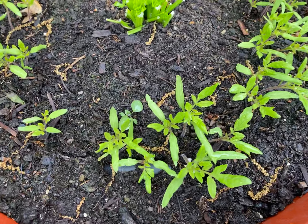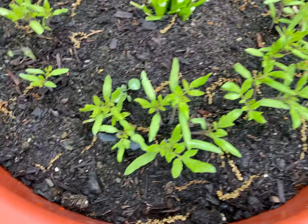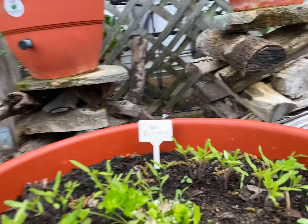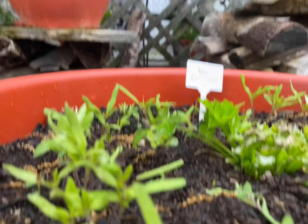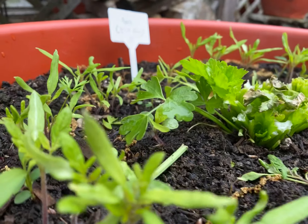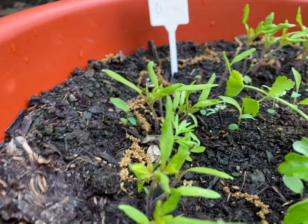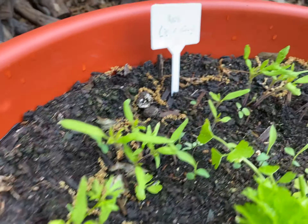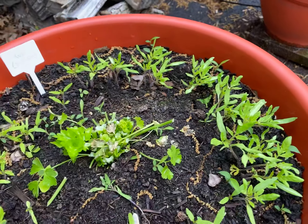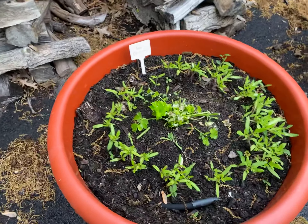These are the same tomato plants. Now, you see how densely populated these plants are? This is extremely, extremely dense — very, very dense. And extremely dense, but they're beautiful. They're absolutely stunning. Let's count and see how many we have in this planter here. This is going to be a tough job, because there are a lot.